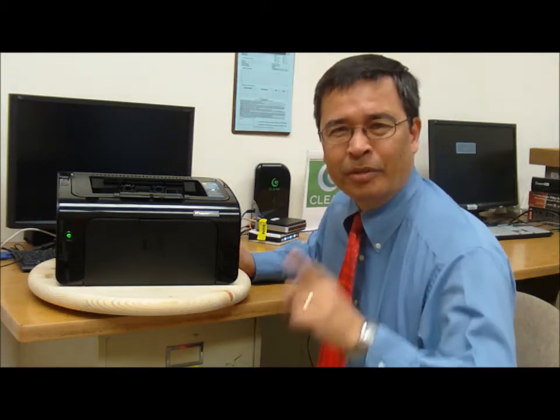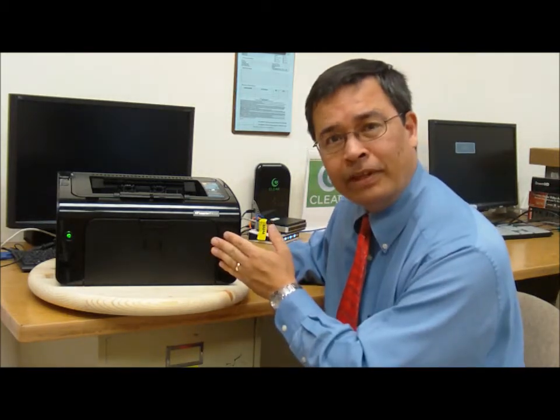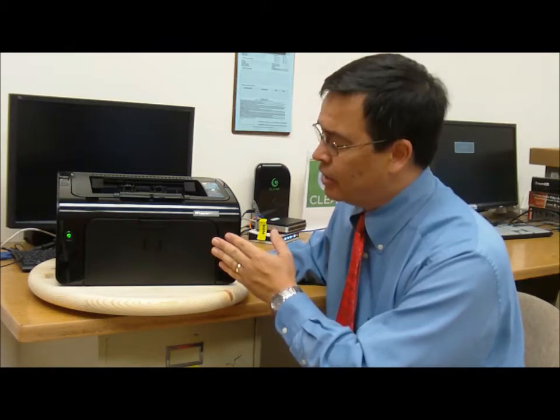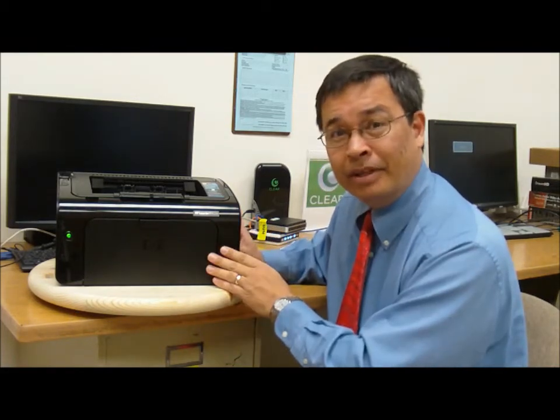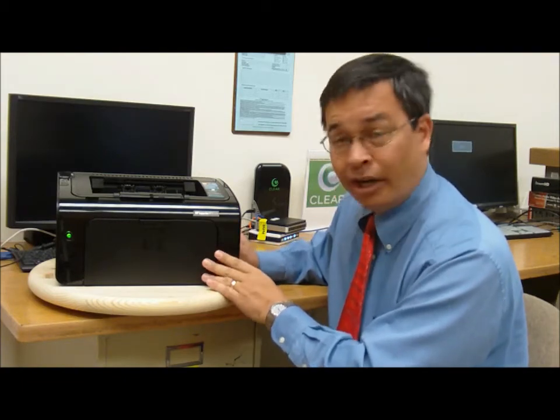Hello and welcome to the Knowledge Bar. My name is Jerry and I'm going to be your knowledge expert in going over some of the features, functions and benefits of the Hewlett Packard LaserJet 1102W printer. Now this is the baby of the Hewlett Packard Laser family. It goes for about $100.